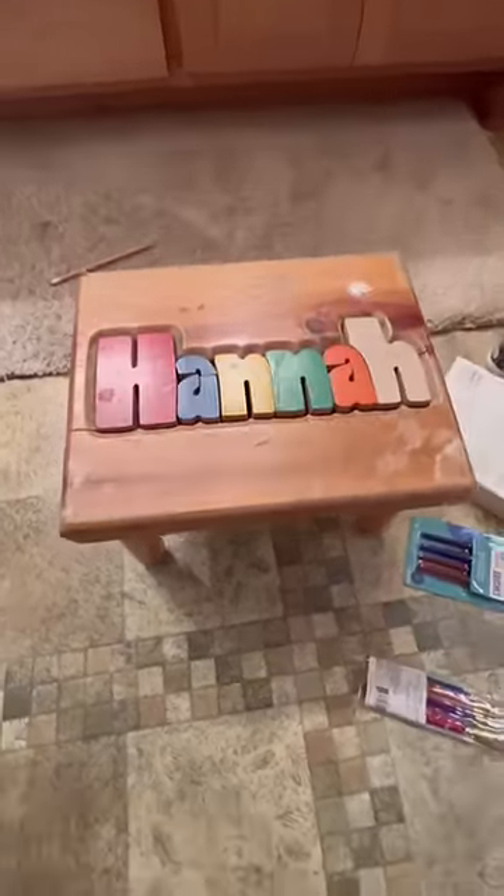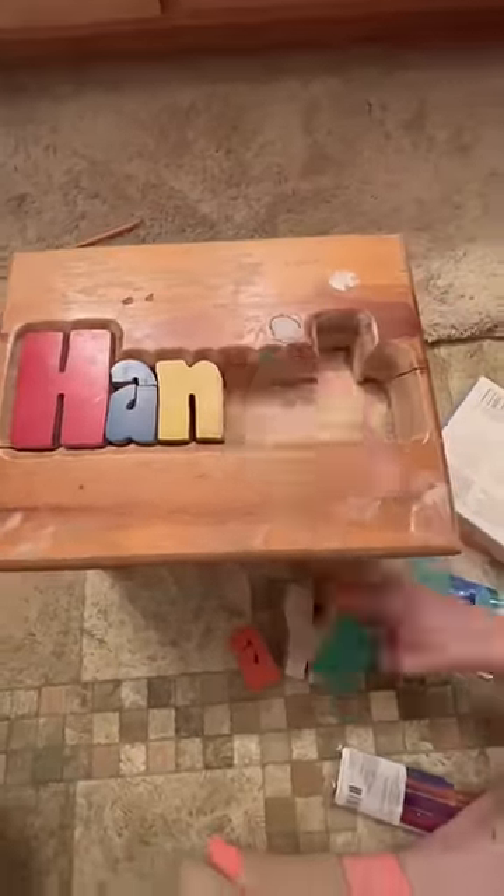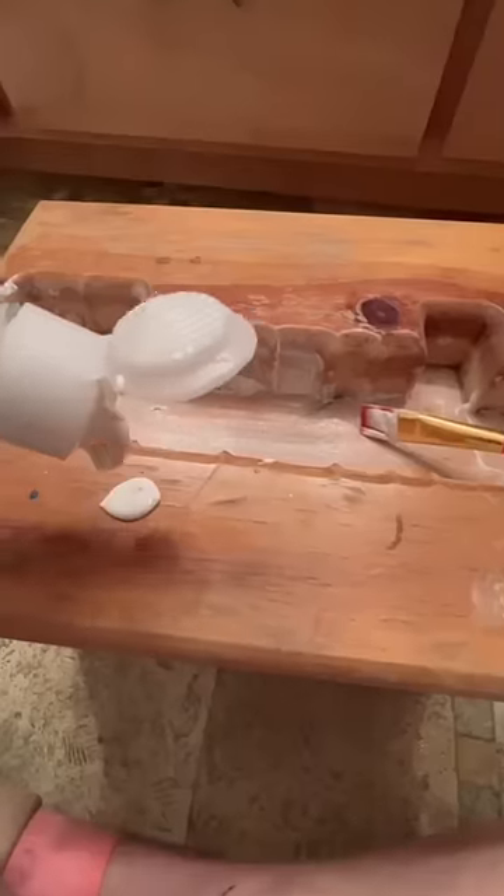I went to the thrift store and found this super cute stool that had my girlfriend's name on it, so I had to get it. I'm going to surprise her with it, but it needs to be redone first.